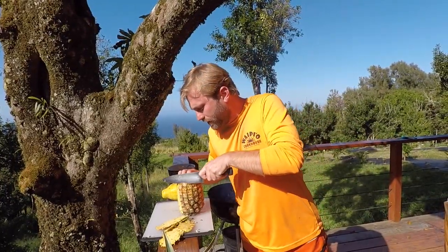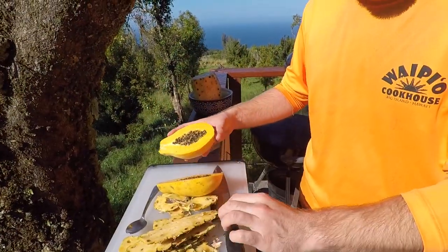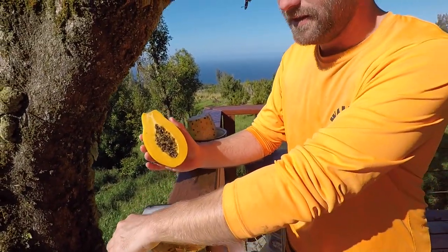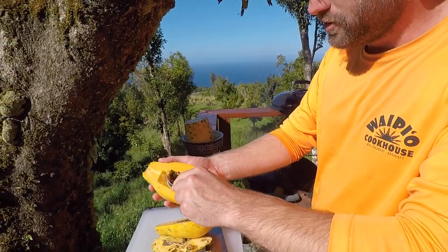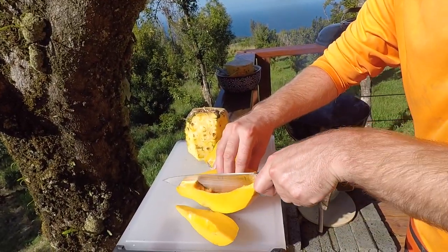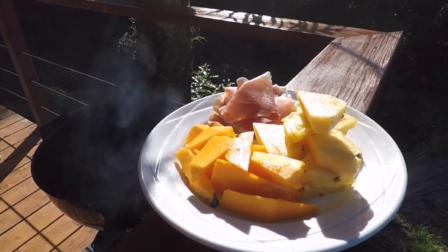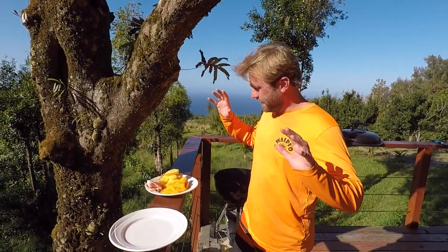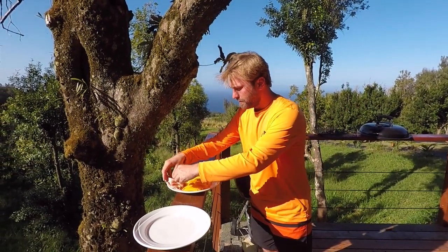First things first, we've got to take the skin off of the pineapple. When you cut a papaya open, it's got all these black seeds right in the middle, so what you do is take a spoon and simply spoon them out. Here we have the sliced papaya, pineapple, and prosciutto on our plate.